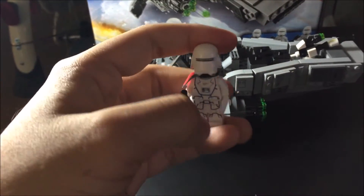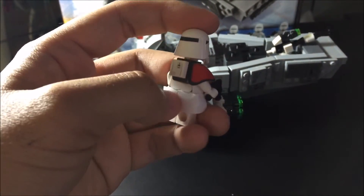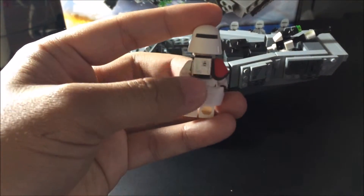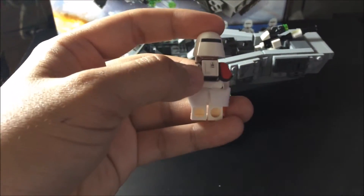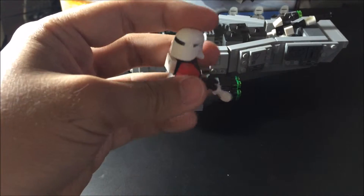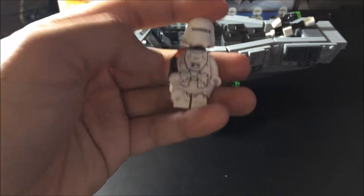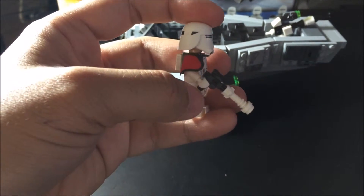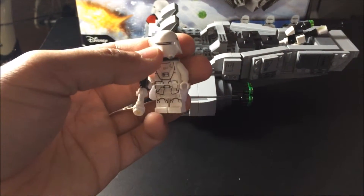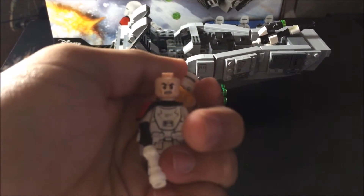Here's the First Order Stormtrooper Officer. You can see it has a new helmet and suit. On the side you got a black and white cape, and I think there's some kind of oxygen attachment because the environment is cold. There's also an attachment for his pants — I don't know exactly what it is, but it's pretty cool. His face expression is, as always, like an angry man.